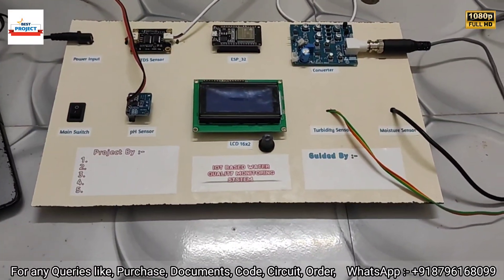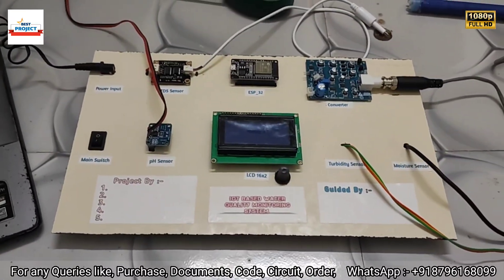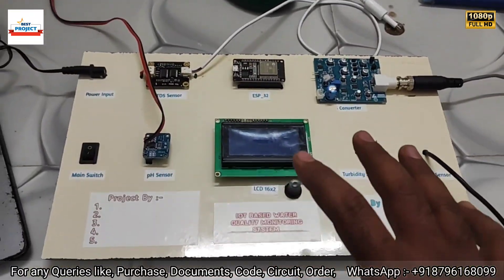Welcome to our YouTube channel, Lexis Project. Today we will see a new hardware setup: an IoT-based water quality monitoring system and dissolved oxygen monitoring system.